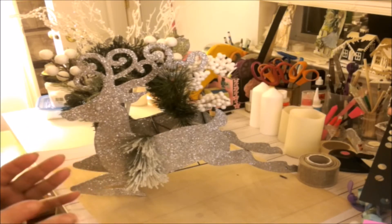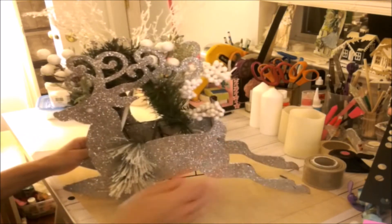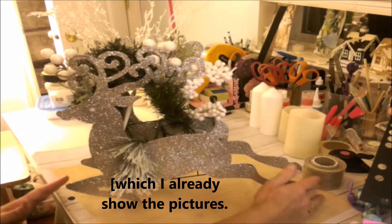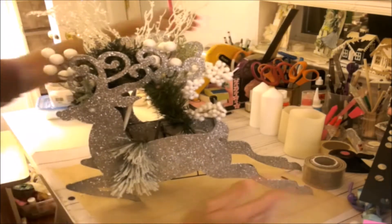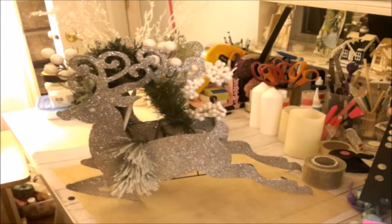I do have pieces of pictures that I did take that I'll put at the end of this video. But I wanted to share with you guys this beautiful reindeer — I know most of you knew that they sell them at Dollar Tree. And I can tell you by this ruler that this reindeer, surprisingly, they sold it for a dollar.